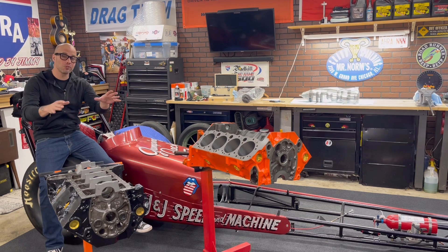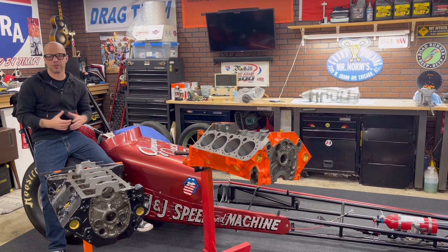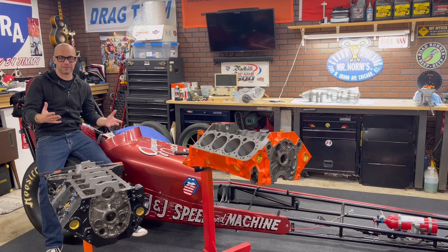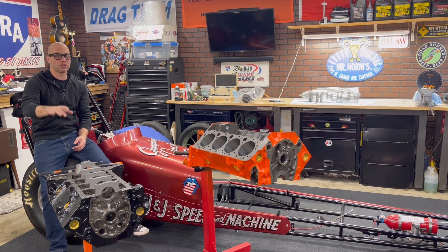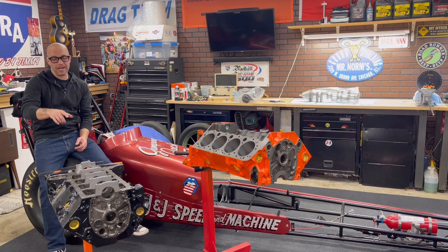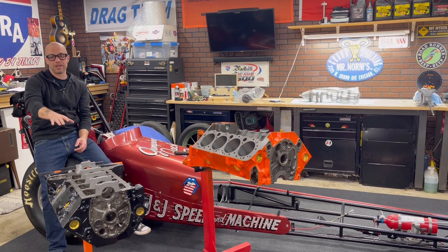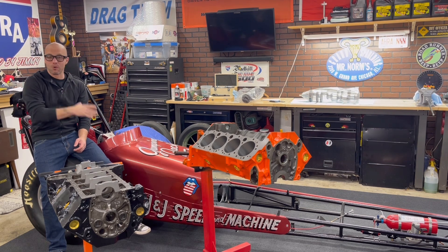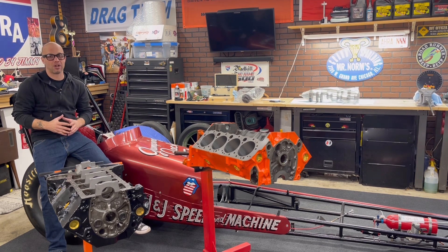I've got two small block Chevys in front of me. Both of them are extremely small cubic inch compared to a lot of stroker motors being built today. I'm sitting on my Nostalgia front engine dragster. This engine here is a 1967 block — it's the 327/302 casting, small journal two-bolt main block. Jimmy and I machined this one about 62 thousandths over. This is going to be a race engine, naturally aspirated for my dragster. It's going to be 311 cubic inches — a buzzsaw of an engine.